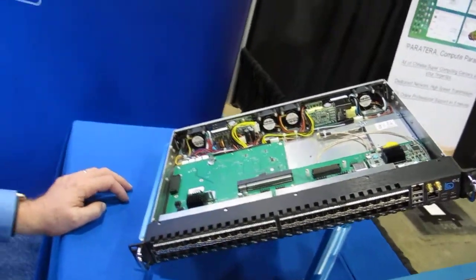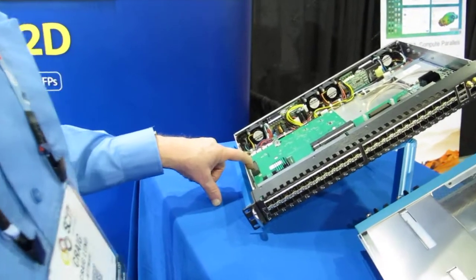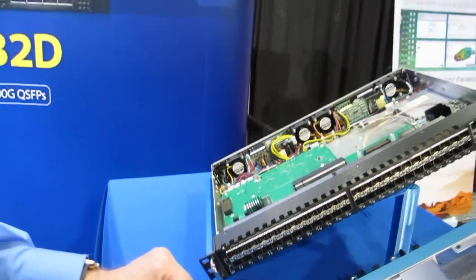The FPGA card is missing, but it would go here, and then that same expansion port that we used over here to get to the extra QSFPs is used here to get to the matrix switch. So three different ways of putting FPGAs in a specialized manner into a chassis. Thank you.